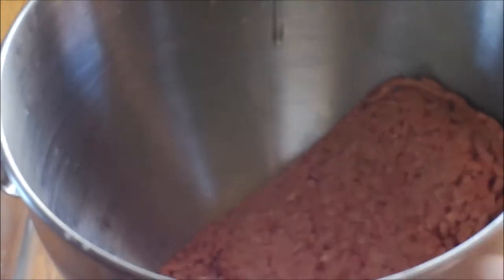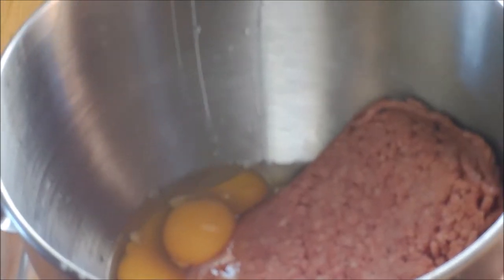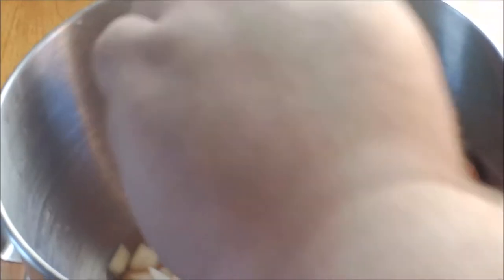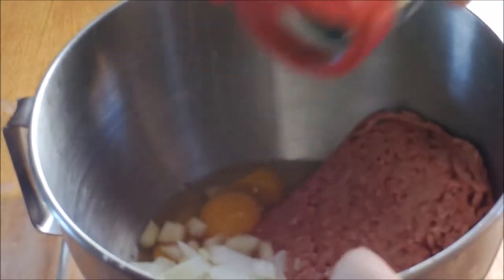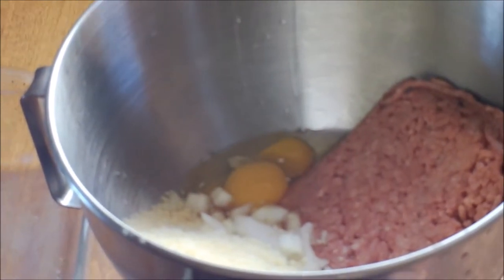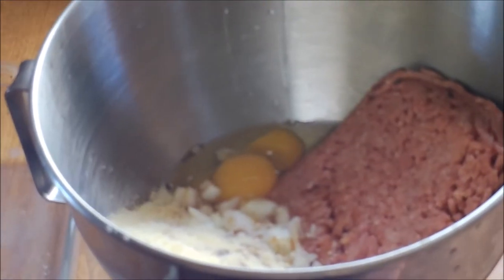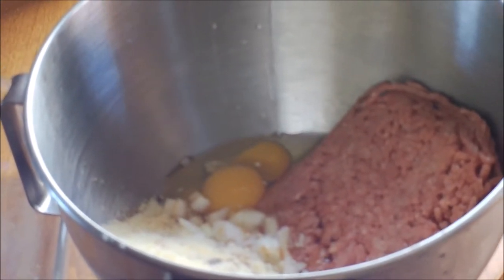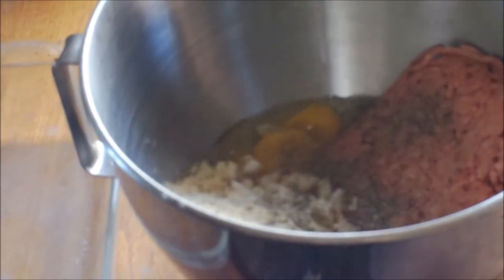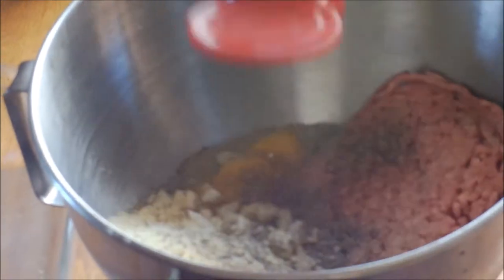So here we have the hamburger and we're going to add two eggs to that. We're going to throw in our onion. About a half a cup of Parmesan cheese — I love my Parmesan. A good healthy dose of Worcester sauce, and a healthy amount of pepper. I like pepper, so I'm putting about that much, but you put it to taste. And of course our good friend salt.